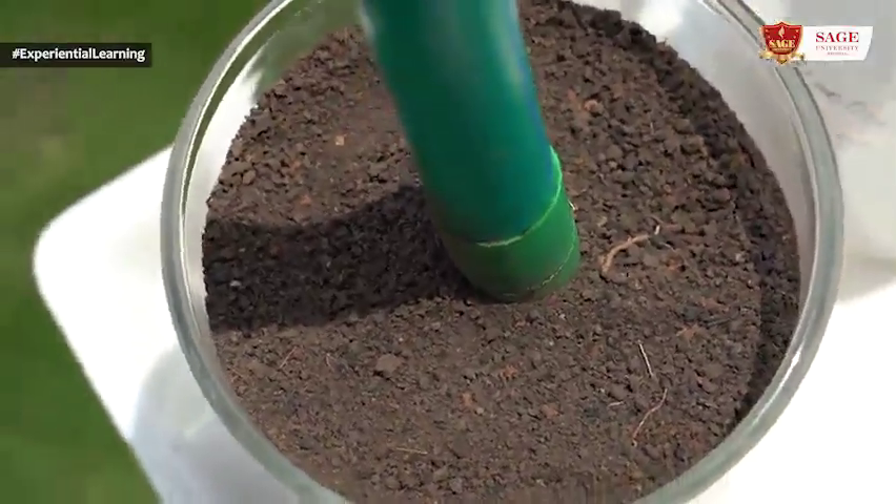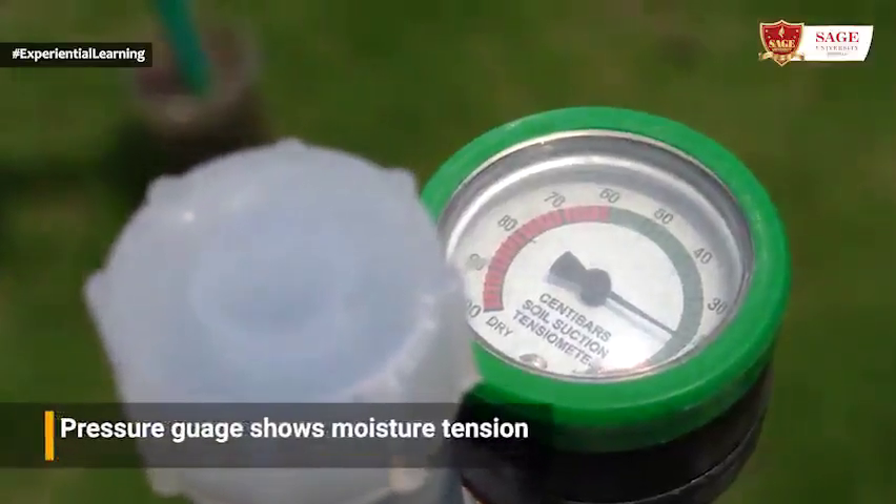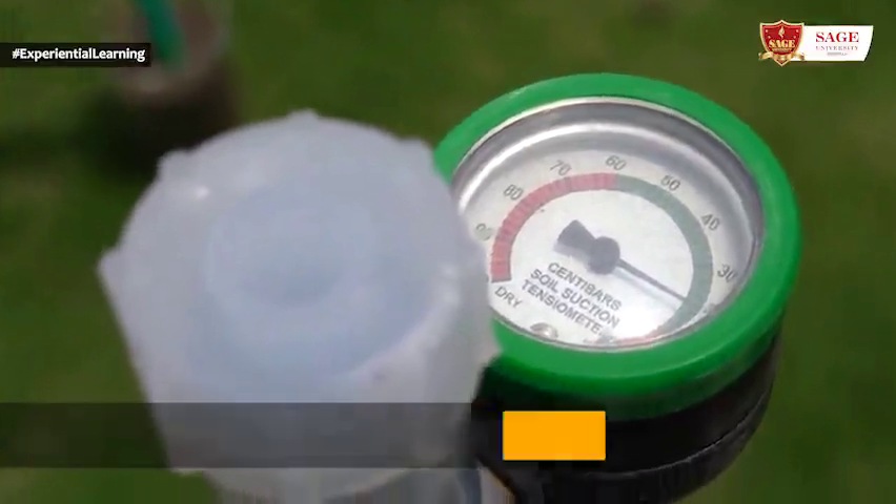The soil is sucking water from the tensiometer through the ceramic cup. The gauge reads 16 centi-bar, meaning the moisture tension in the soil is minus 16 centi-bar, indicating the moisture availability in the soil. This method is used in scheduling irrigation. If the soil becomes dry, the moisture tension will increase; when we irrigate the field, the moisture tension will decrease and show about 0 or minus 5 centi-bar.